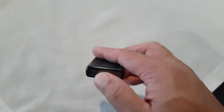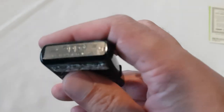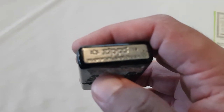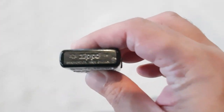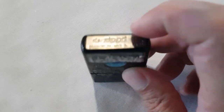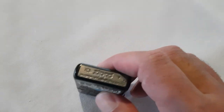Now let's take a look at the bottom of the Zippo. The bottom has the Zippo Limited Edition logo on the left, and it's got 19 at the top, so it was made in 2019. Down here is the Armour logo. That's a clear picture of it.